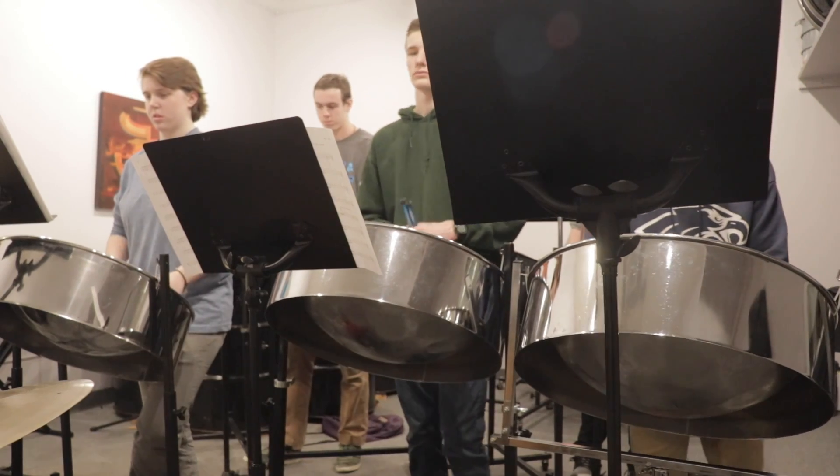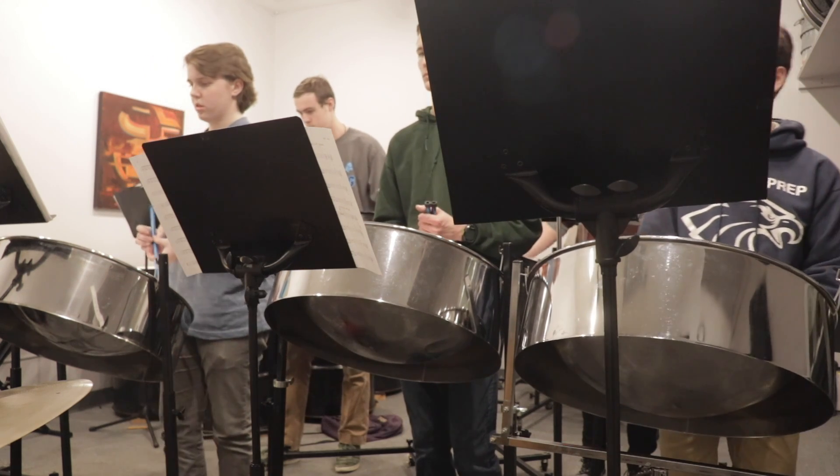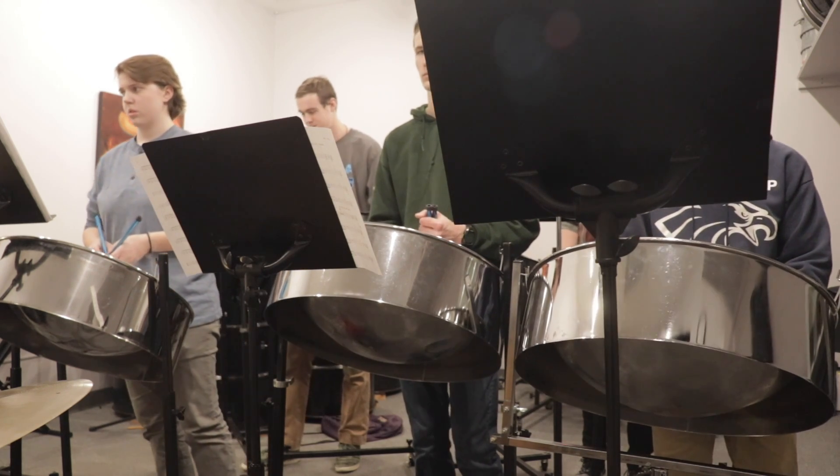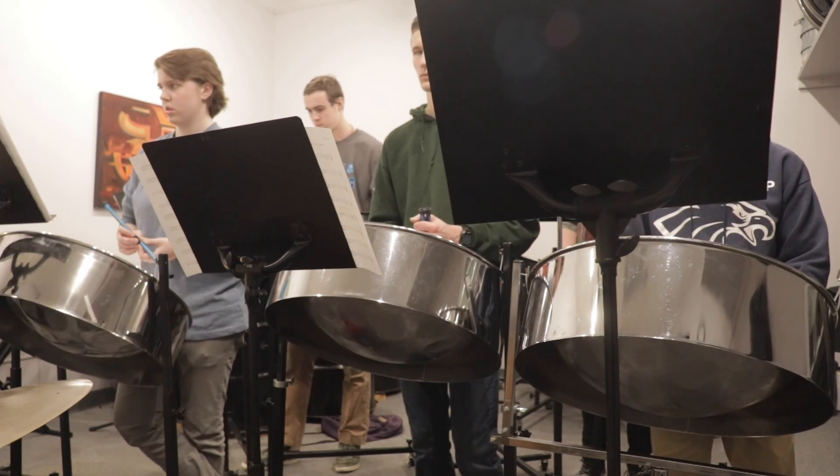I loved playing drums, but when I got to about sophomore year, I just decided that I didn't want to play drums anymore. Zach offered a group — the Steel Drum Ensemble — that kind of let me still play drums, but in a really different and cool manner.